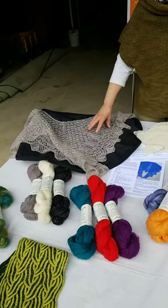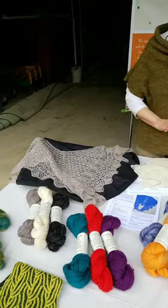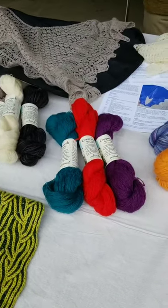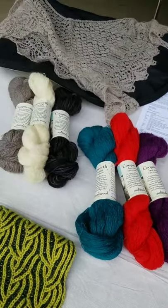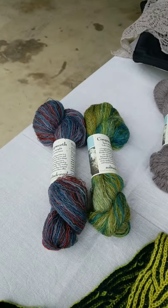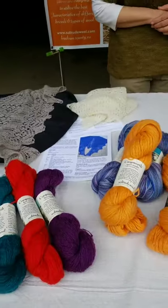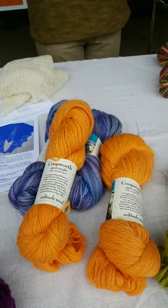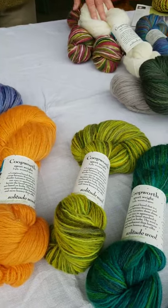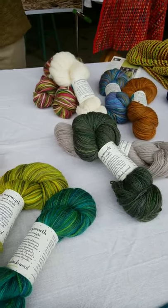For the Reykjavik, she recommends two skeins. There are lots of colors — there are also hand-dyed paints. With the Coopworth Sport yarn, there are also many colors: both undyed, solid colors, and hand-painted colors. And I wanted to point out a few patterns.